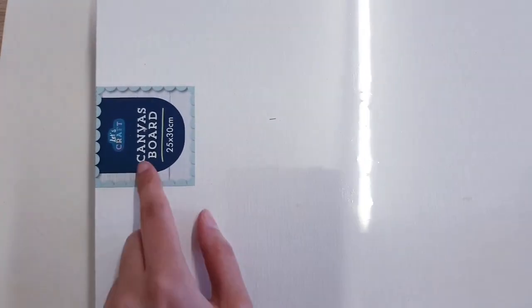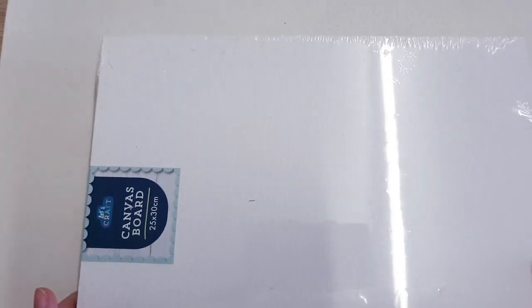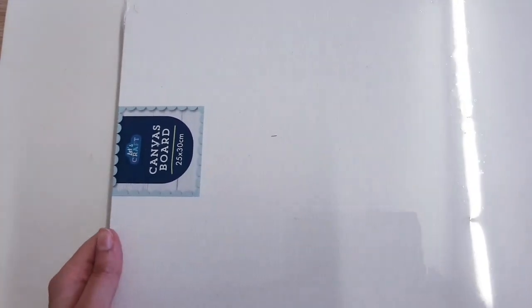Are you going to need a canvas? I don't have one, I only have a canvas board so that's what I'm going to be using. Feel free to choose whichever you want.